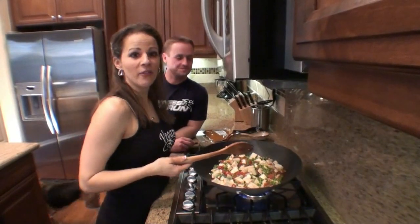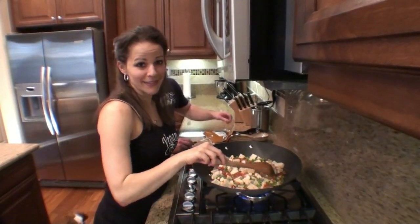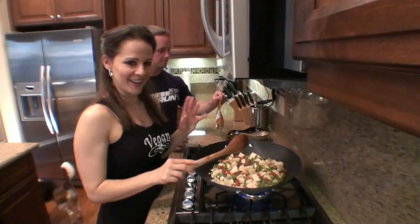Okay, so we let it simmer for about five minutes, maybe six, and it looks ready to go. So I think it's time to add the magic sauce.